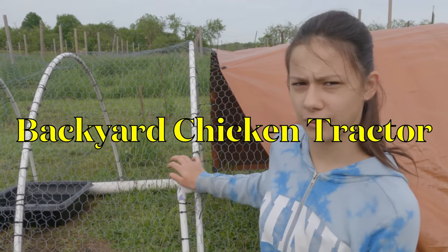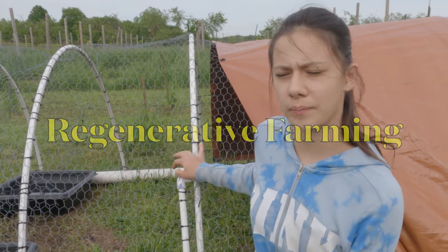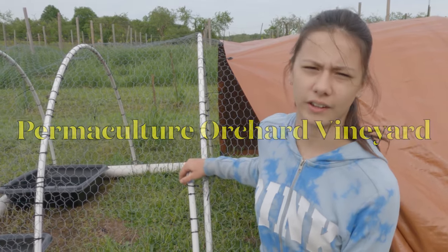Today I'm going to show you how you can turn your backyard chicken tractor into a regenerative farming permaculture orchard and vineyard, or use it for meat production.